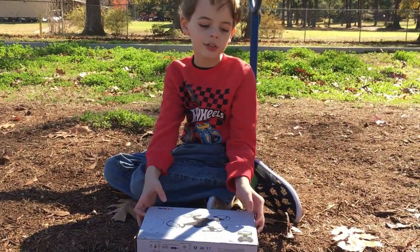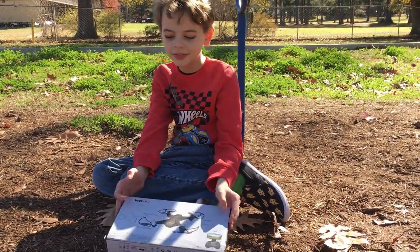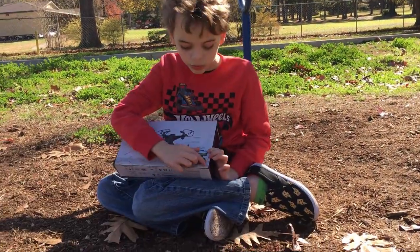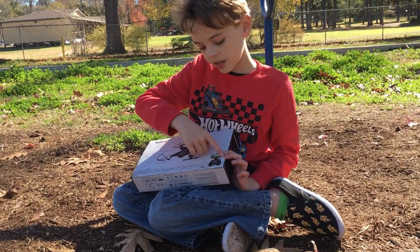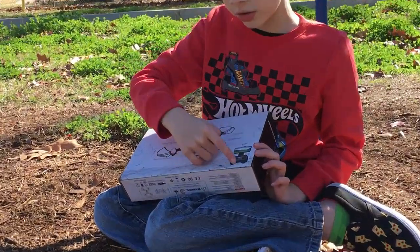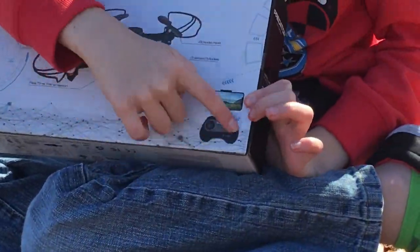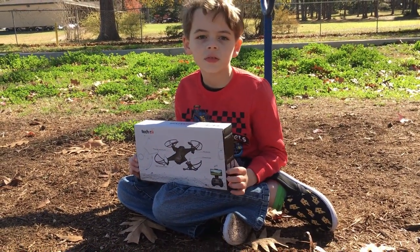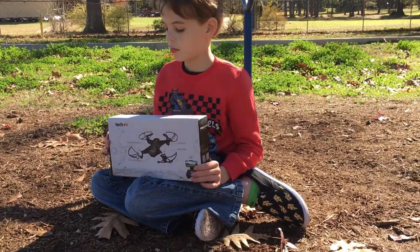I have so many drones in life, but I guess you can never have too many. This one, if you zoom in on it, you'll see that it's controlled by a controller, but you can also record with the phone.